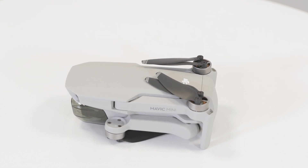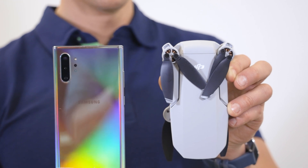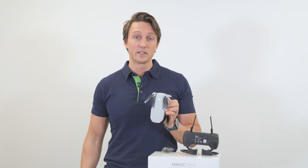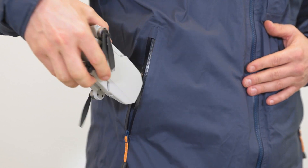First of all, size. Just look at how small this thing is compared to my phone. This is a huge plus because it won't take up much space in your backpack, it won't weigh you down, it's super portable, and you can just bring it along anywhere.